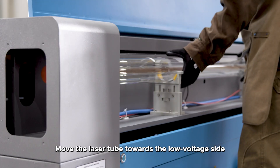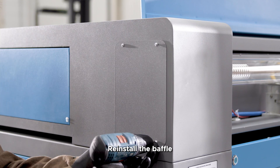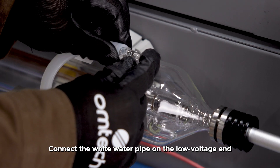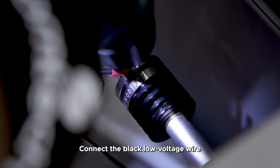Move the laser tube towards the low voltage side and reinstall the baffle. Connect the blue water pipe on the high voltage end, connect the white water pipe on the low voltage end, and connect the black low voltage wire.